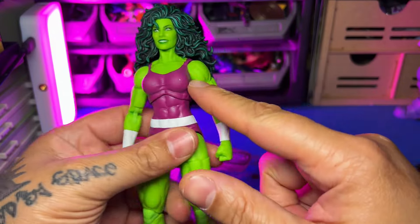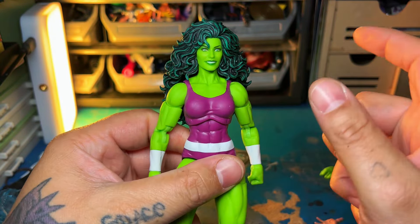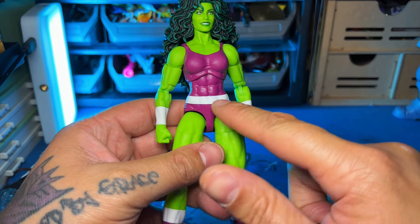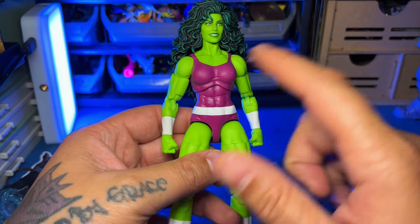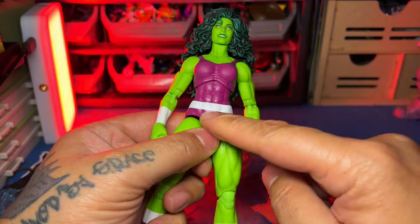One thing is an angry head sculpt — that would have been nice to see a yelling head. Also, they need to implement an abdominal crunch here. I'm not sure why they're not doing it, but female figures need that. They need that plus the crunch.